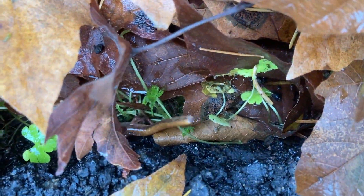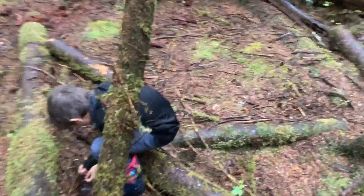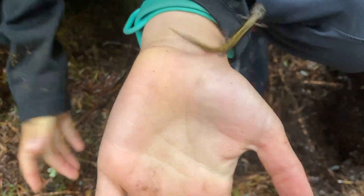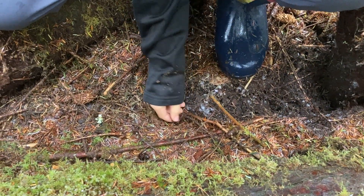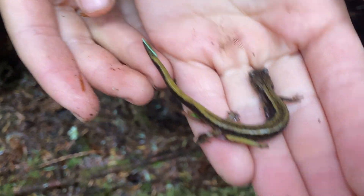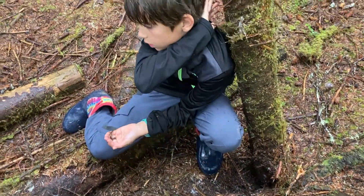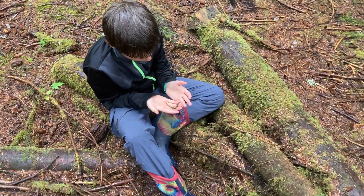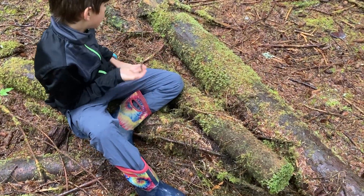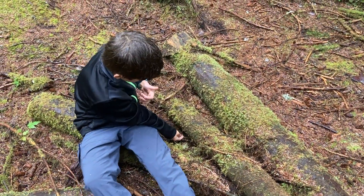It's a redback. A little redback salamander. They look a lot like Dunn's, but the way you can tell them apart is because redback salamanders, the stripe goes all the way to the tip of their tail. With Dunn's, it doesn't. Dunn's are also usually bigger. So they're kind of look-alikes and they're hard to tell apart at first, but once you get used to finding them, it's kind of easy. See you later, dude.